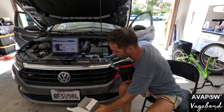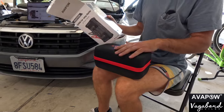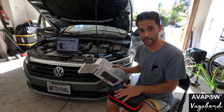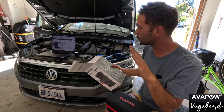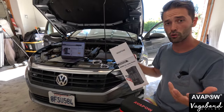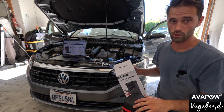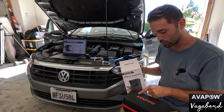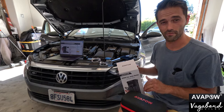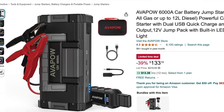We don't want to make this video too long. This is what the Avapow pouch looks like. To give you some key information: it is a jump starter that can jump start up to 50 times on gas-powered engines — pretty much all of them — and up to a 12-liter diesel-powered engine. They pride themselves on being one of the top five jump starters on Amazon, with a 4.3 rating out of 6,100 ratings. Pretty solid numbers.